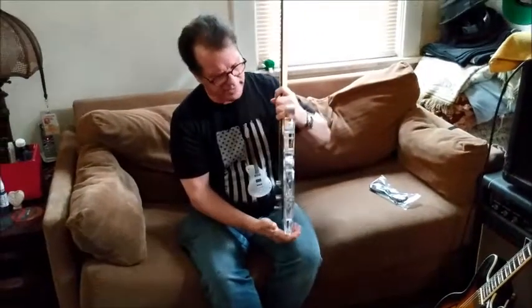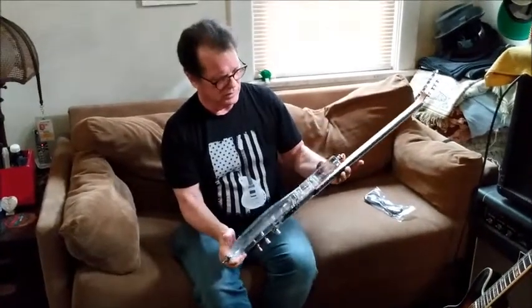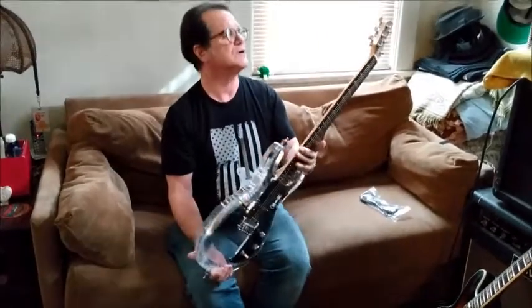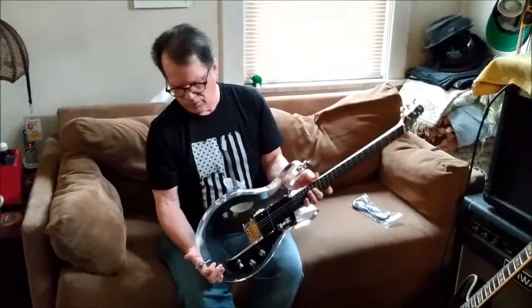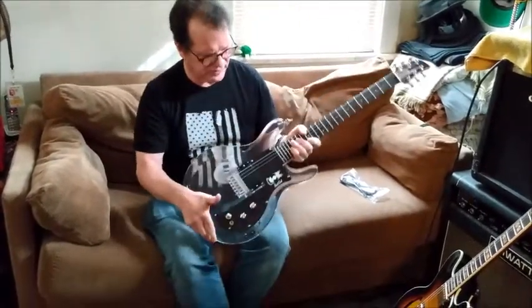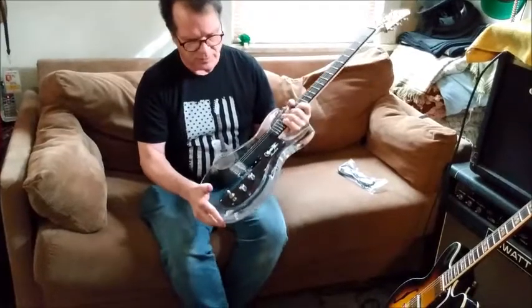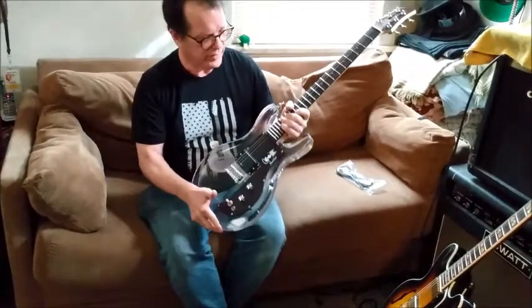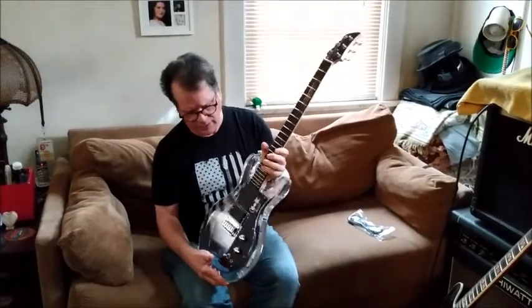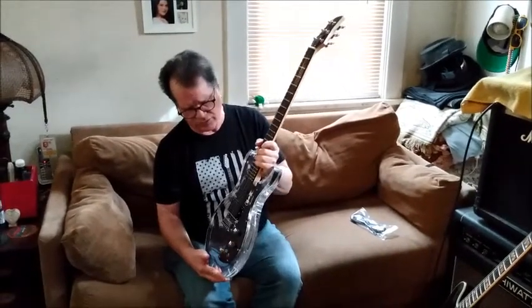Everything is in good shape. I don't see any flaws — no cosmetic flaws, no setup flaws that I can see. Frets seem to be okay. Pretty accurate representation of the Dan Armstrong Ampeg clear guitar.